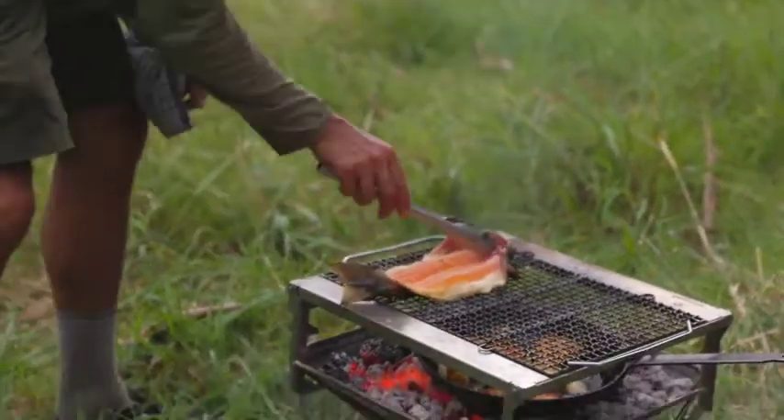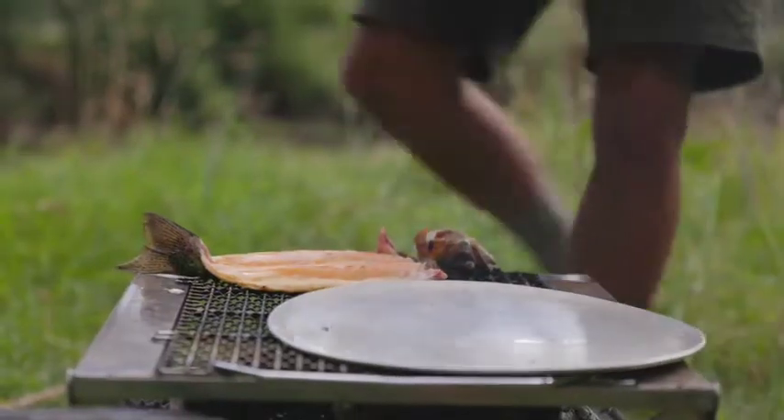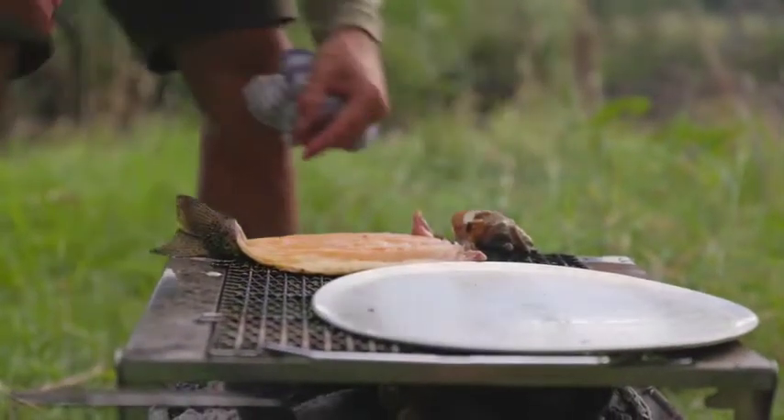Oh! Shit! Now I've got to try and get this off really carefully.